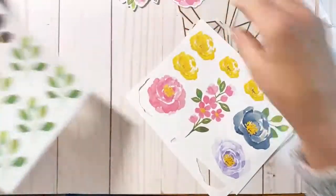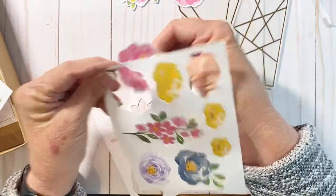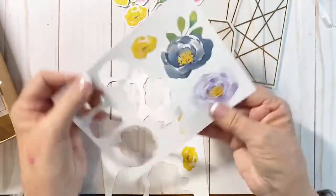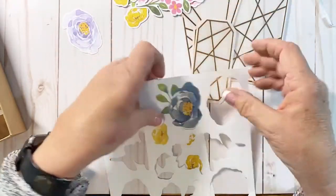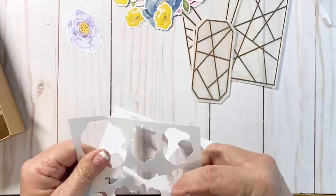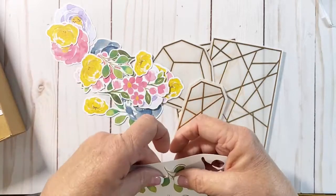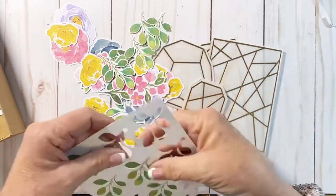I'm going to go ahead and pop some of these out just so that we have everything we need to play once we get to doing our cards. The colors in this set include Misty Moonlight ink, Crushed Curry, Highland Heather, Melon Mambo, and Old Olive or Shaded Spruce for the green. There are some fun colors in this kit. Can you believe all these pieces that come in it? It's amazing.